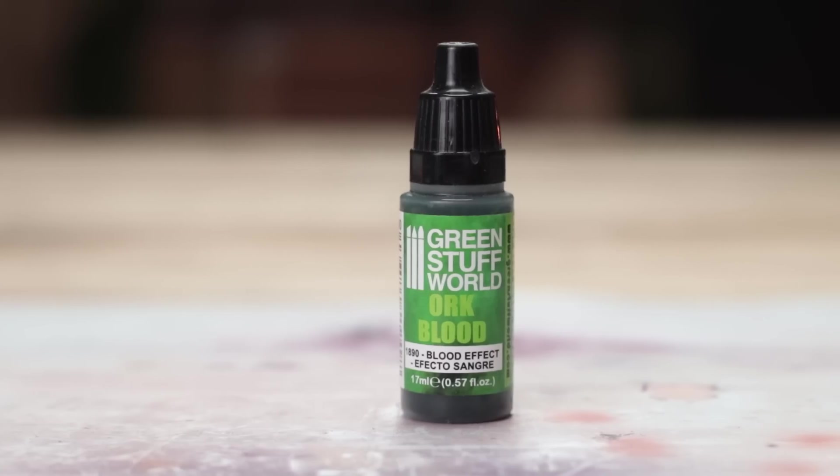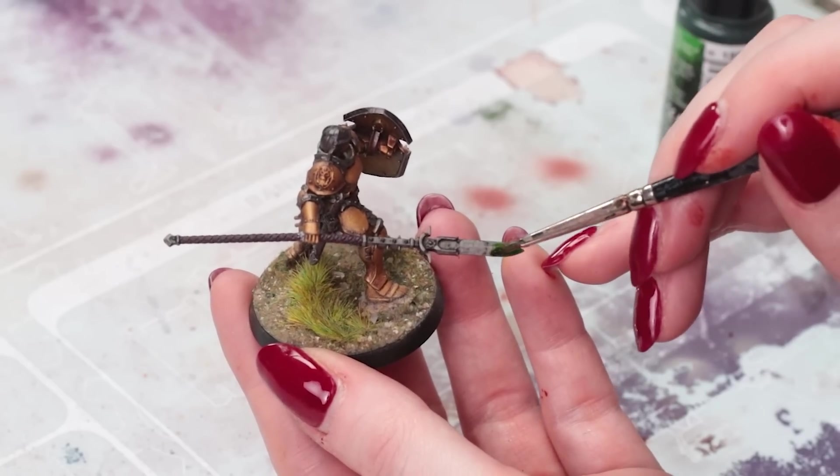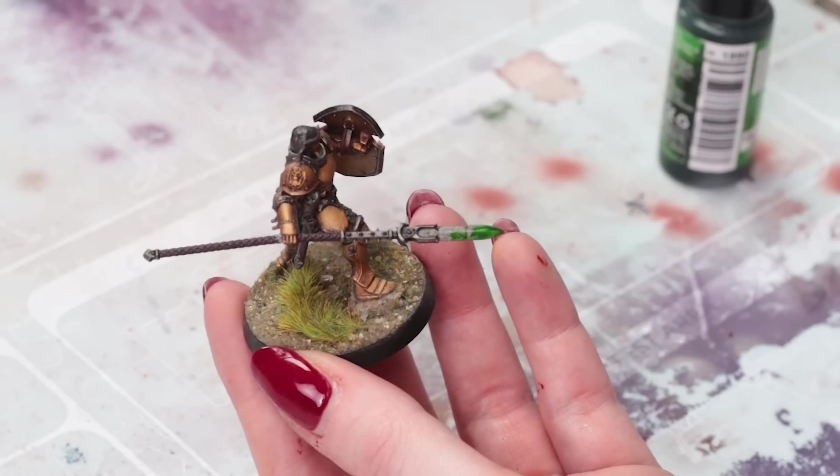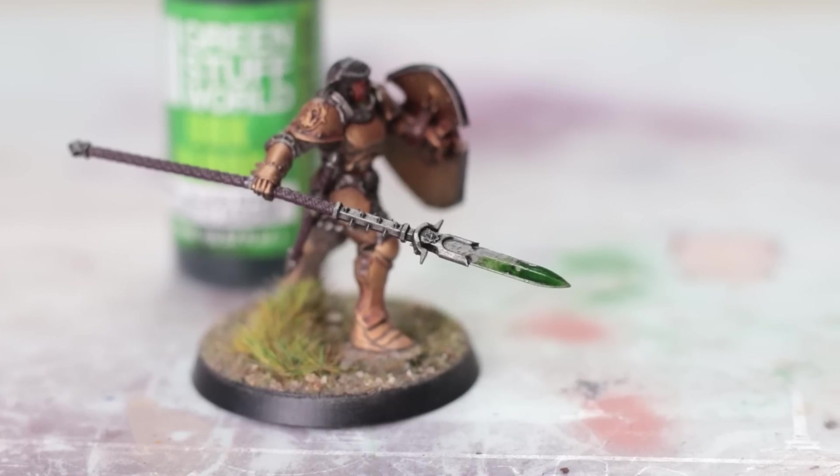Green Stuff World Ork Blood. This behaves exactly the same way as a blood effect, so if you've used a blood effect before you can use this one easily. It is green — green for Orcs. This is really going to make your model stand out because I don't think a lot of people would have this.